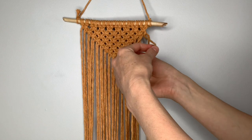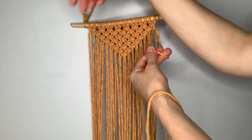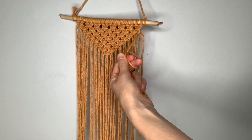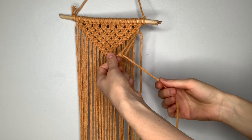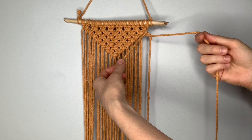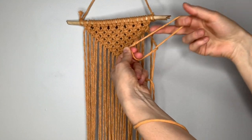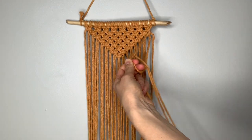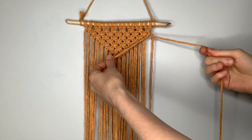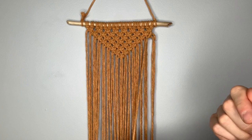Pick up the next one. It comes behind, over, around, and through the loop. Then pull down on it and tighten it up to meet the others. Then repeat: the string crosses in front, around, behind, and through. Pull down and tighten. Continue this until you get to the bottom of the triangle.